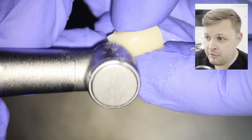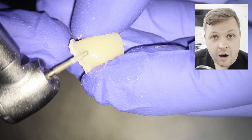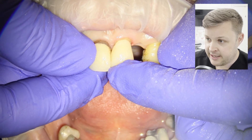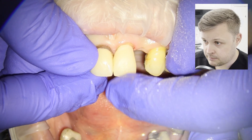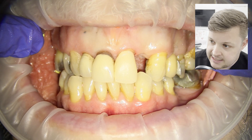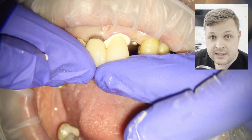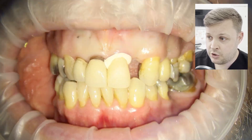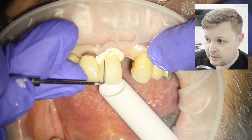Next we're going to prepare the outside of the temporary crown just to clean it up a little bit. I do this with the water off, otherwise it'll go everywhere. Then we try it in the mouth to see if it fits nicely, and we also get the patient to bite together to confirm the fit — and it does fit nicely. Then we just cement it on with standard temp bond, wait for it to fully set, and remove the excess with a probe and a little bit of floss.